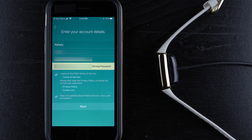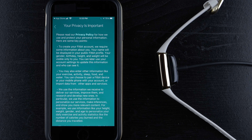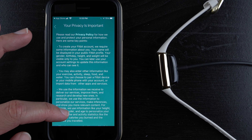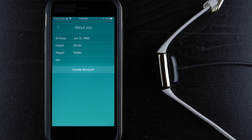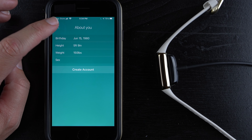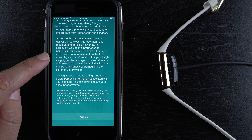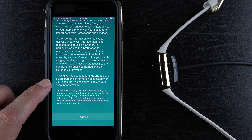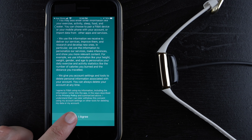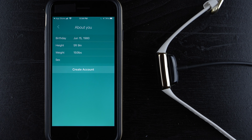Once you've entered your account info and password, tap 'Next.' Fitbit will show a privacy screen — read the policy if you like, and tap 'Agree.' Next it asks for your birthday, height, weight, and sex. They use this information to personalize your daily activity statistics, like calories burned and distance traveled. You can delete your personal information or account at any time. I recommend entering as accurate data as possible, though you don't have to if you're not comfortable.